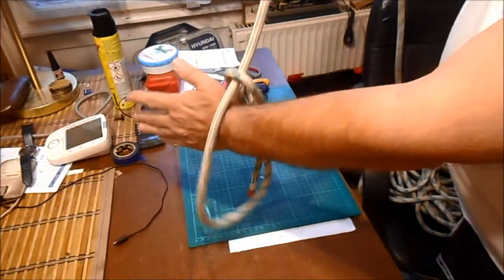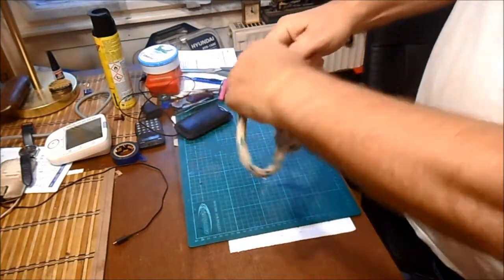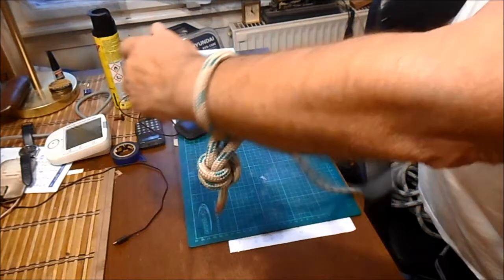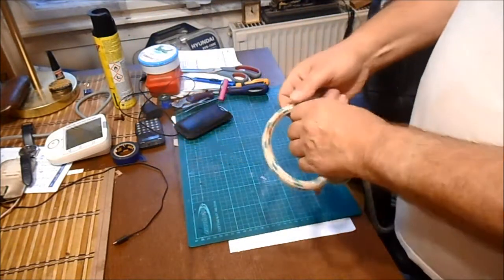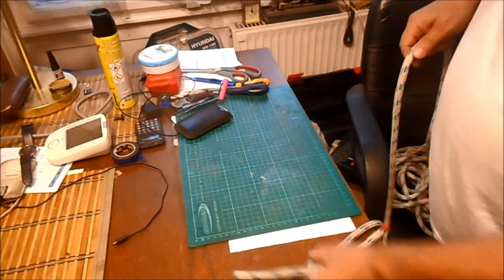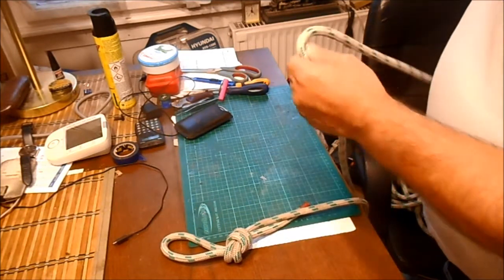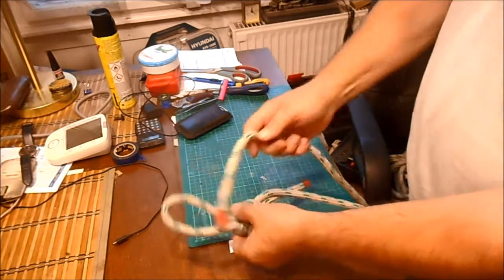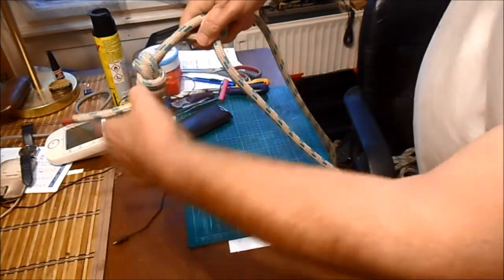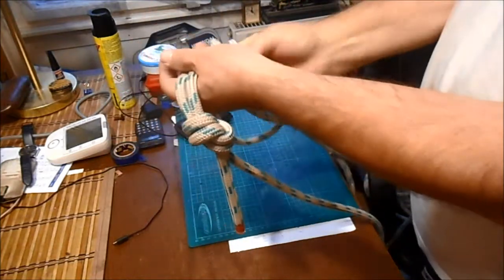Tulajdonképpen ebben a részében teszed bele a faköteget, ami a csukló. Most olyan hosszú az a kötél, hogy nem húzom át az egész kötelet a húrkon. De miután az csak egy méteres kötél, annak a szabad végét megfogod, bele tolod, és akkor itt lesz az a rész, amiben összefogod a fát. Azt utána megcsomózod, azt ennyi.